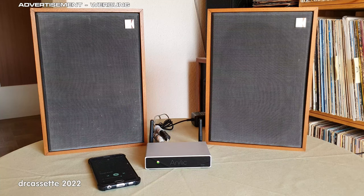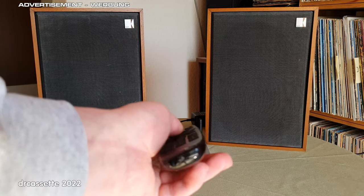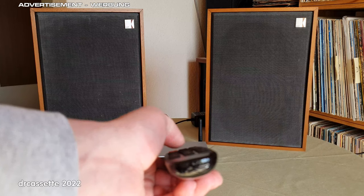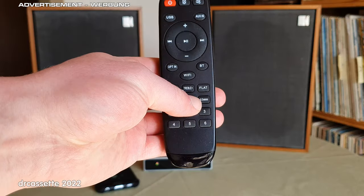Let's now take some time to listen to the Arilic A30 Plus wireless streaming amplifier. I have it connected to my trusty old Keith Coder speakers. I can use the remote control to control the amplifier and adjust the volume. Every command is confirmed by a beep tone.